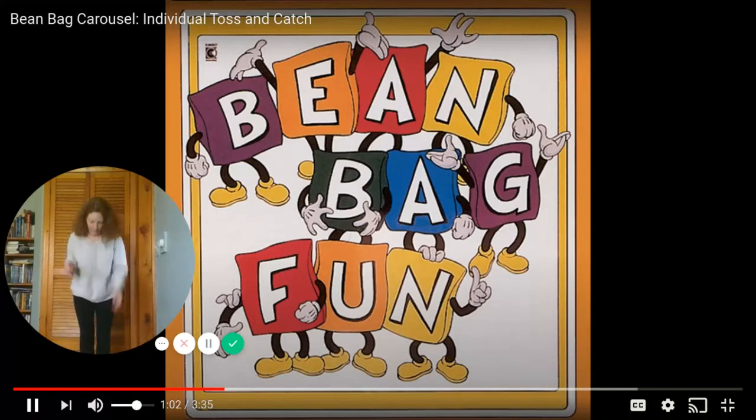Not too far away. Come to the fair. Beanbags jump in the air. And funny clowns catch them again.